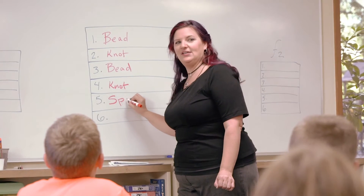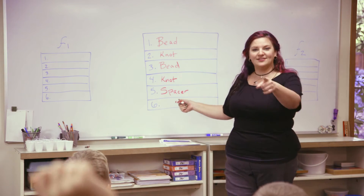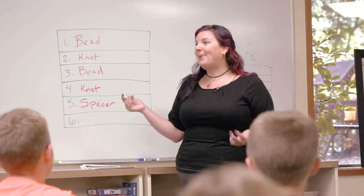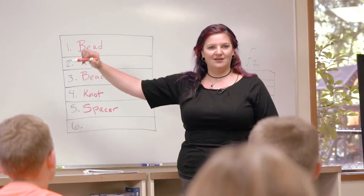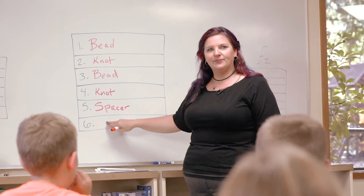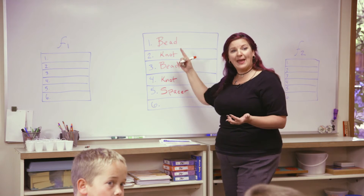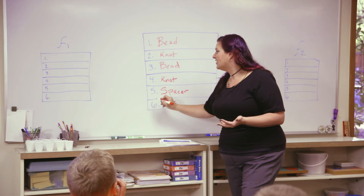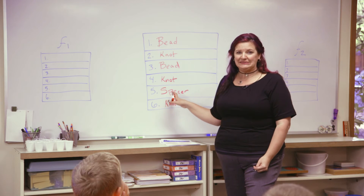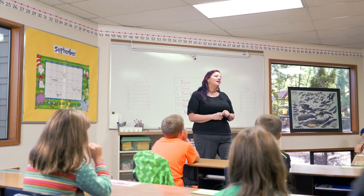Uh-oh, what are we noticing? There's a pattern — bead, knot, bead, spacer, knot. There's definitely a pattern. We could just repeat, right? But we don't have a repeat command here, so we can't use one. We're running out of room. We have to figure out what we're going to do. If we finished our pattern and said to repeat the whole thing, we'd get closer — but would we have room for everything? We could make more boxes, like number seven and number eight, until we get to the panda or special bead.